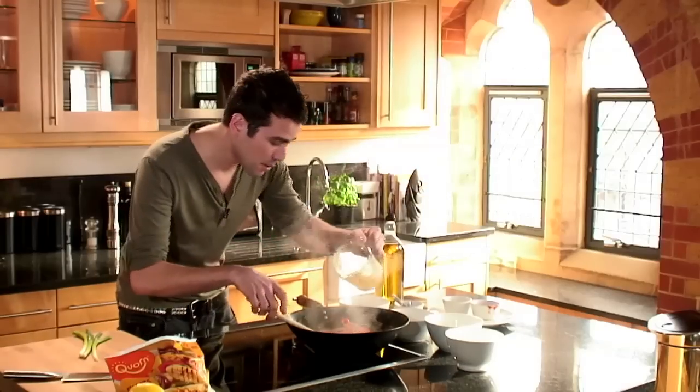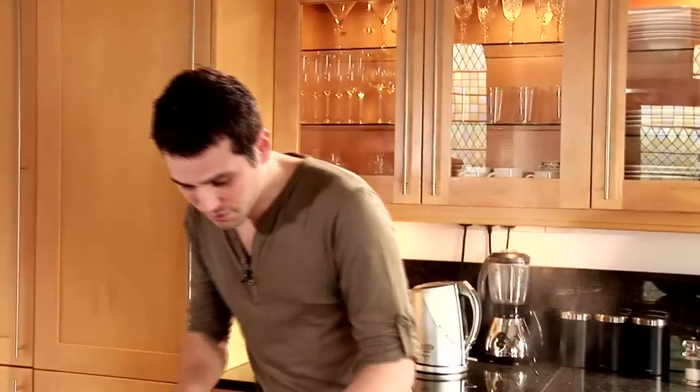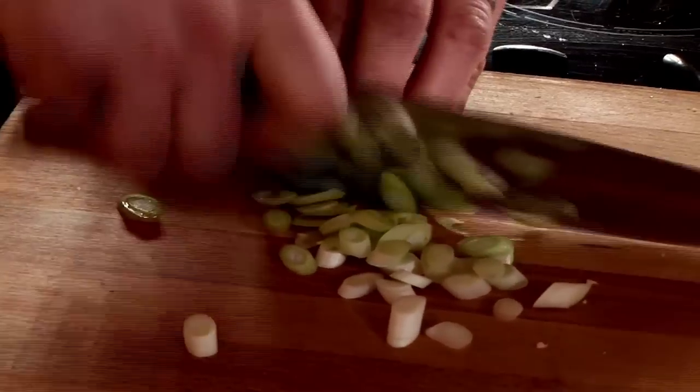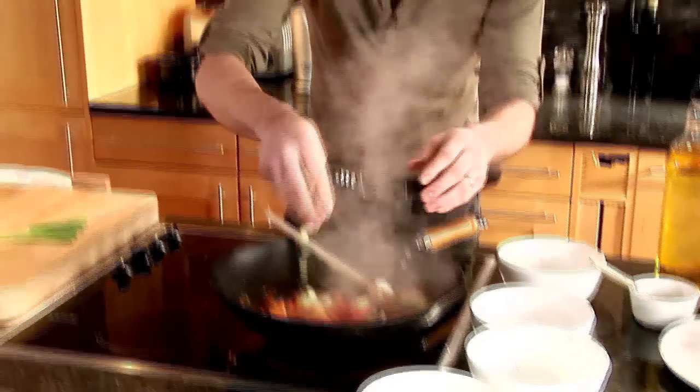If you take it too far, you can add a little bit more stock just to loosen the sauce back up again. And then we're pretty much ready to go. One final thing — I just want to chop through some spring onions. We're adding these at the end because we want them to retain all of their freshness. They just go in at the end and there we go.